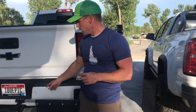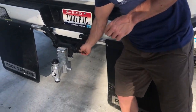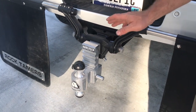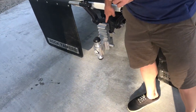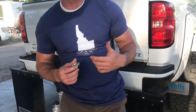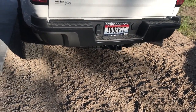They're adjustable right here, so you can make them different heights. If your truck is even taller, you can roll that down. This is a two-and-a-half-inch receiver because of the heavy-duty truck — Ford, Chevy, Dodge all have that. But if you have a lighter truck, you can use the two-inch, so you have to buy them in two different sizes.